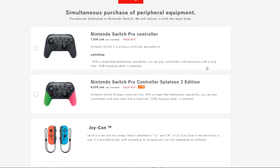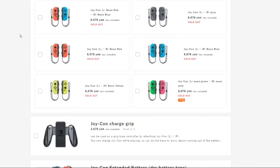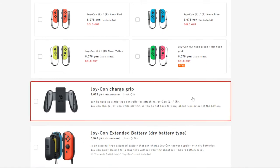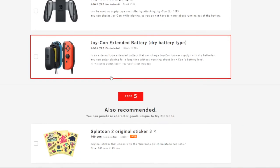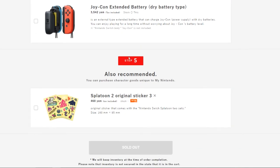Moving on to one of the final steps — if you want to add additional peripherals or accessories. You can get another set of Joy-Cons, the Switch Pro Controller, or the Splatoon 2 edition. You can also get a Joy-Con grip and the Joy-Con extended battery accessory.